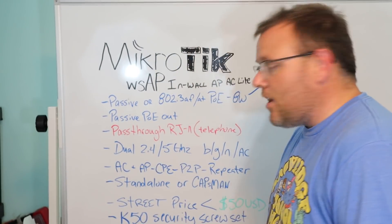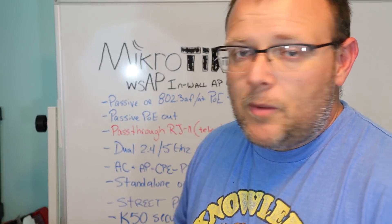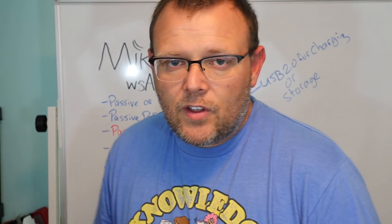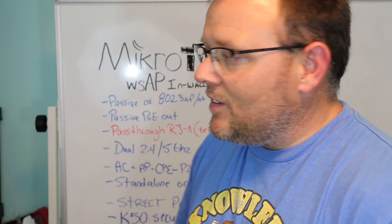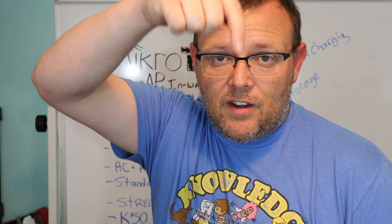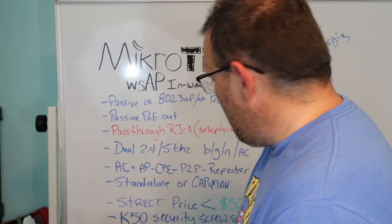The street price on this — I know everybody wants to know — is less than $50 USD. You can take one of these home. I'll put my Amazon affiliate link to this access point down below.